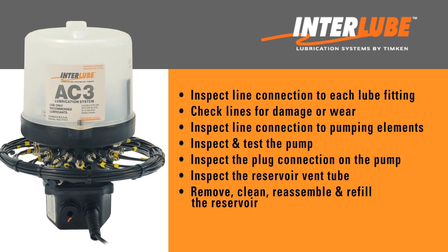You also need to know how to properly remove, clean, reassemble, and refill the reservoir, and replace the label if it is peeled or missing. Be sure to wear the required safety gear when performing this work.